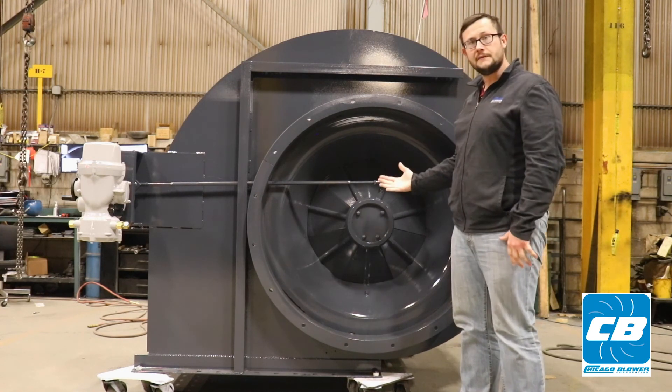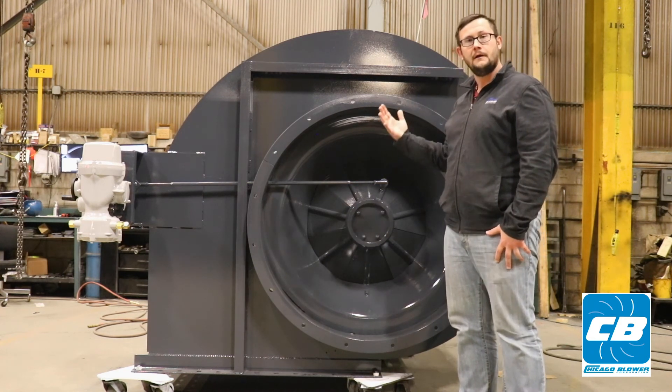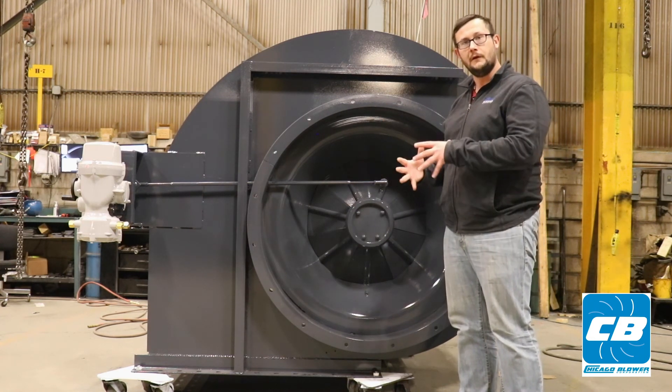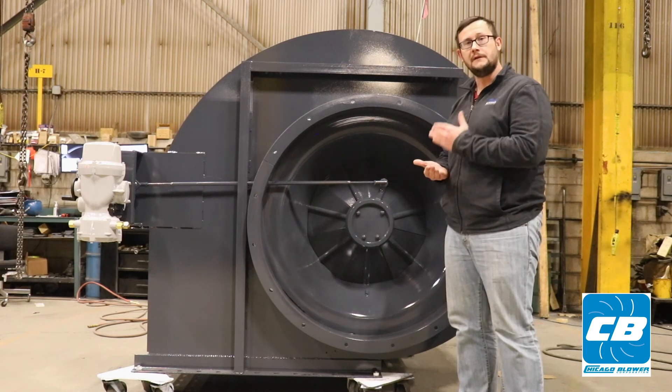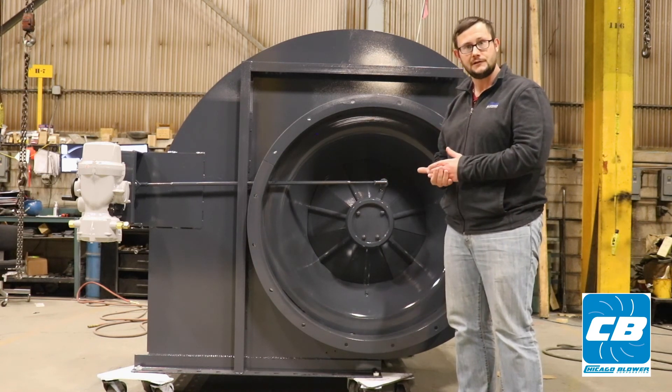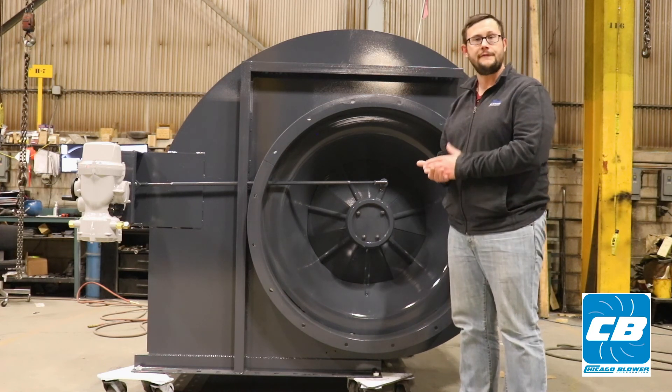The convenience of the PFD fan is it's available in a for-arrangement configuration, which means the wheel is mounted directly onto your motor shaft. There's no need for bearings, no need for coupling, no need for lubrication. As long as the motor runs, the fan runs — which is typically very reliable and stress-free.